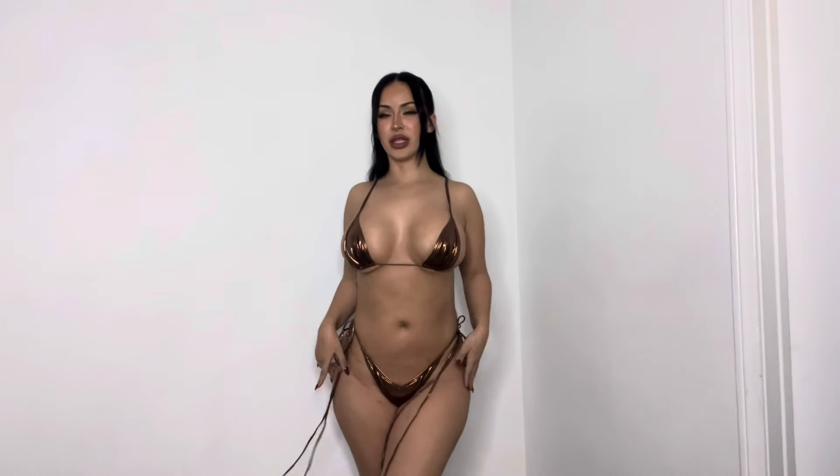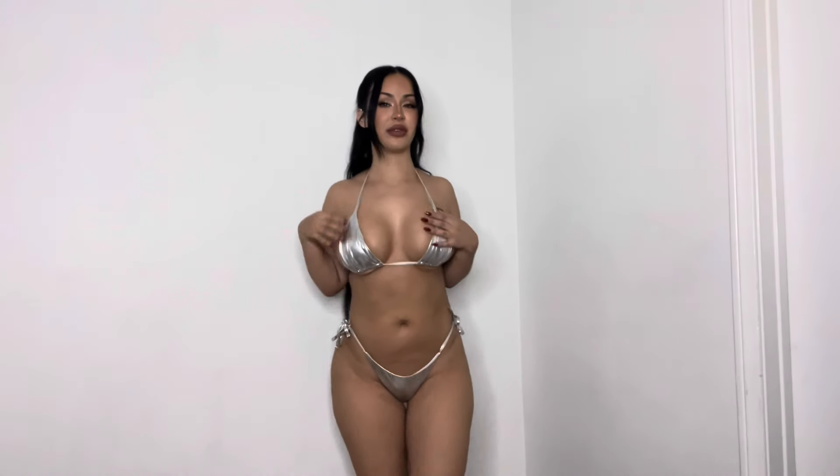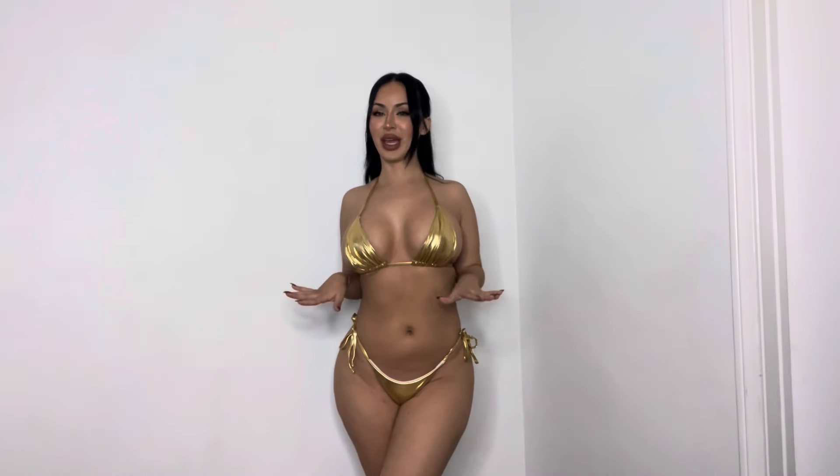Next we have this really cute silver metallic bathing suit — I absolutely love this color. I think I got this last year for Coachella to wear as an outfit with some pants, but I ended up wearing something else. I think this is super cute and I feel like everybody needs a silver metallic bathing suit in their closet. I got this off of Shein in a size small.